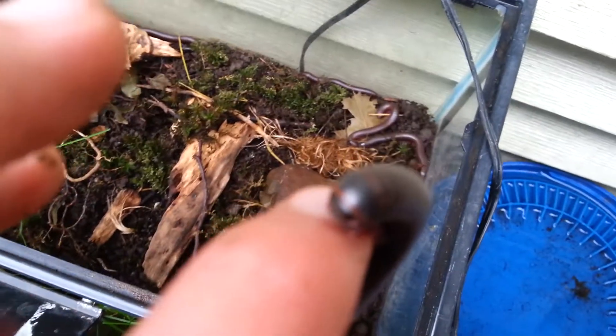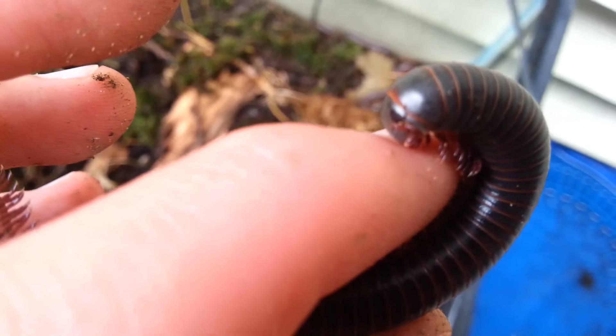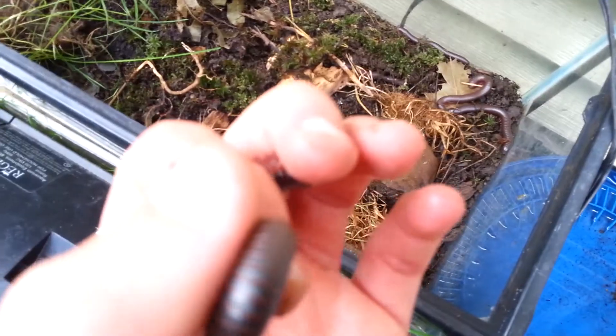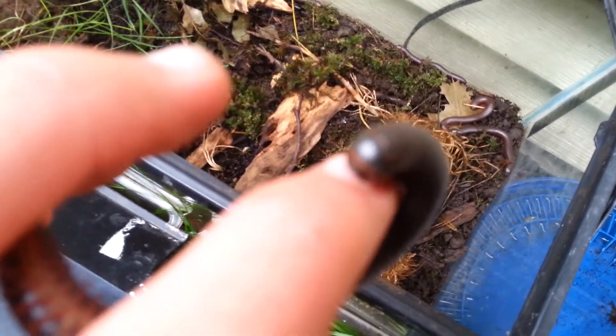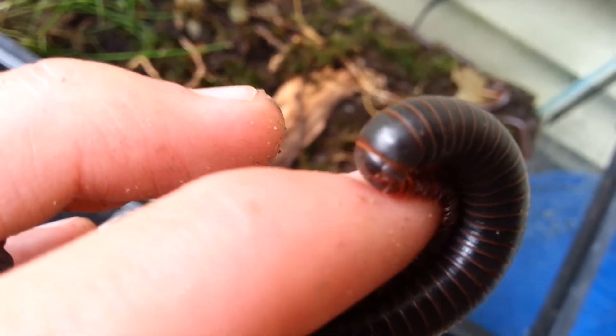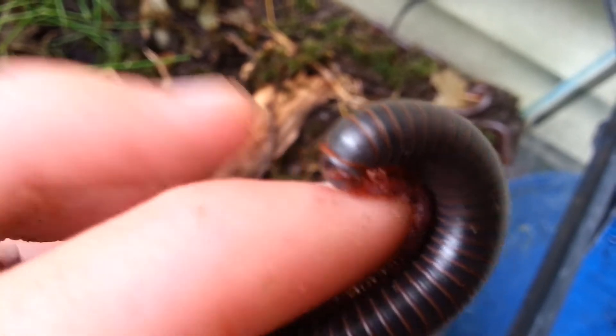Oh, I think this one is biting me. What are you doing right now — you're trying to eat my finger! Trying to eat my finger, ouch! Don't bite — it tickles! He's definitely trying to bite my finger off, stupid. It's like attacking my little skin right there.